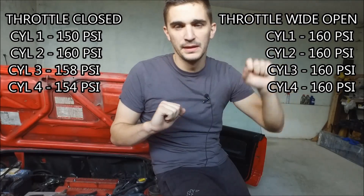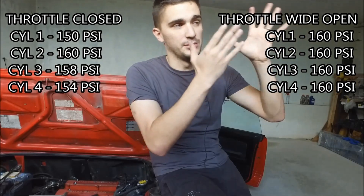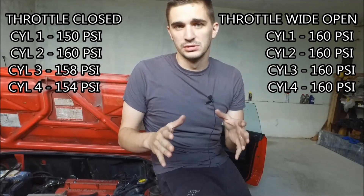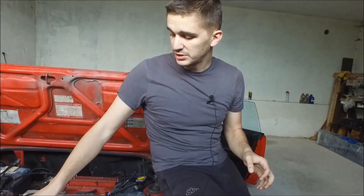Here are my compression test numbers — I'll put them up on the screen. Before doing this test, I read up on some debate online that says holding the throttle wide open versus not touching it at all makes absolutely no difference. I beg to differ, because I did two separate compression tests: one with the throttle wide open and one without touching the throttle at all. The throttle-wide-open results are the valid ones, because the factory service manual for this car calls for keeping the throttle wide open while cranking the engine during a compression test.